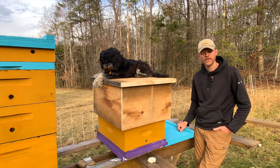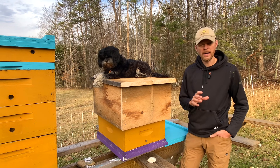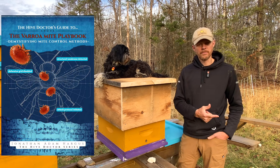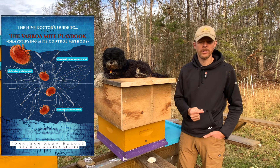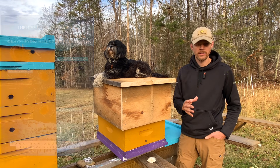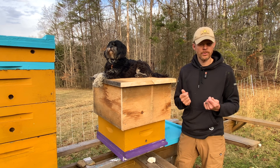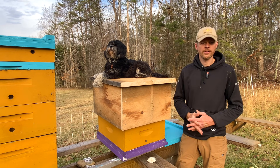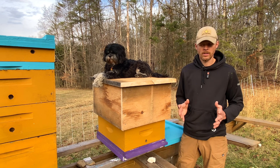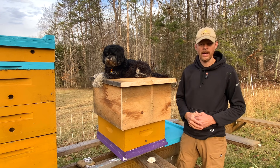In addition to checking out those other videos to inform and educate yourself in better beekeeping, check out my latest book, the Varroa Playbook, which demystifies varroa mite control methods. That's in the link below whether you want a physical copy to thumb through or an ebook to look at on your tablet - I've got both for you. So until the next video, Hive Doctor and Riker out.